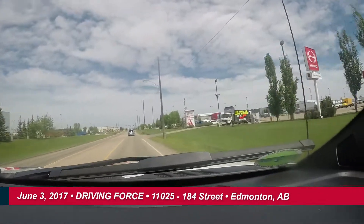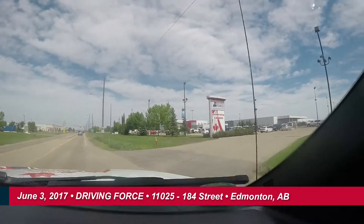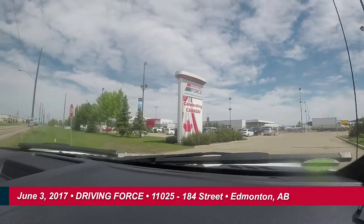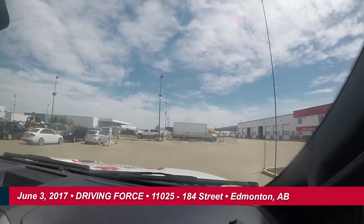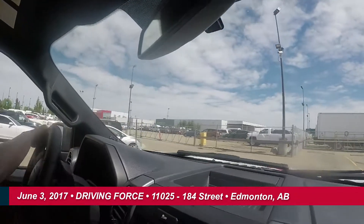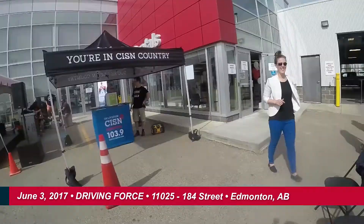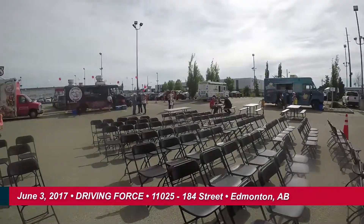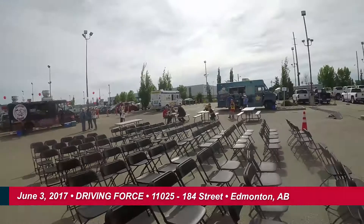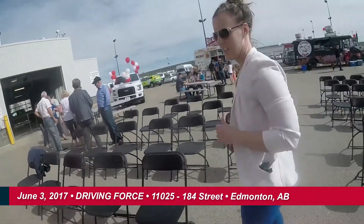The destination is on your right — Driving Force. Thank you, Susan. We have arrived. The one time only show. We are at the Edmonton DF Tour location. This Driving Force location is pretty awesome — it's bumping. We've got food trucks, bands, radio stations. I think it's going to be a cool event.